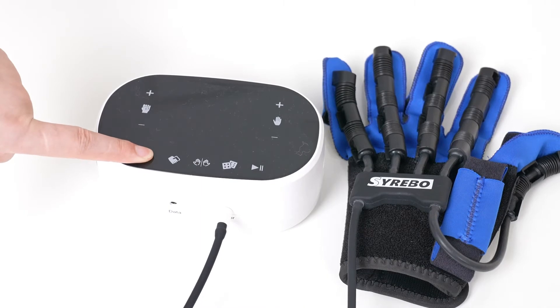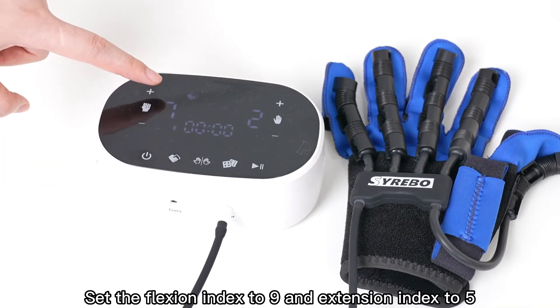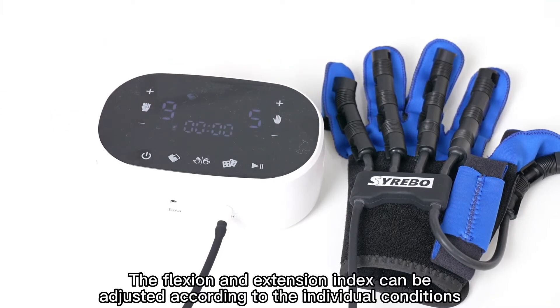Select the Passive Mode. Set the Flexion Index to 9 and Extension Index to 5. The Flexion and Extension Index can be adjusted according to individual conditions.